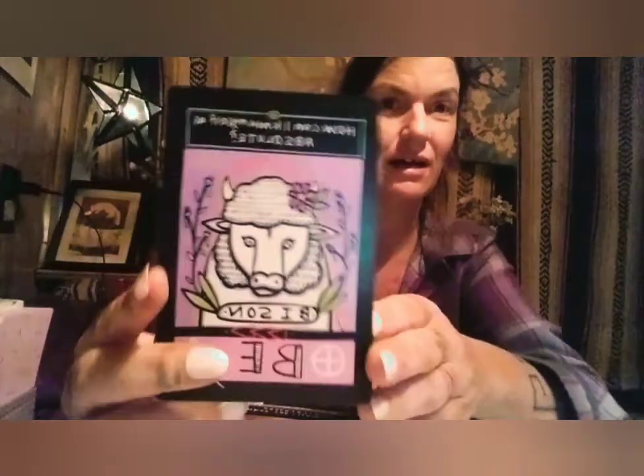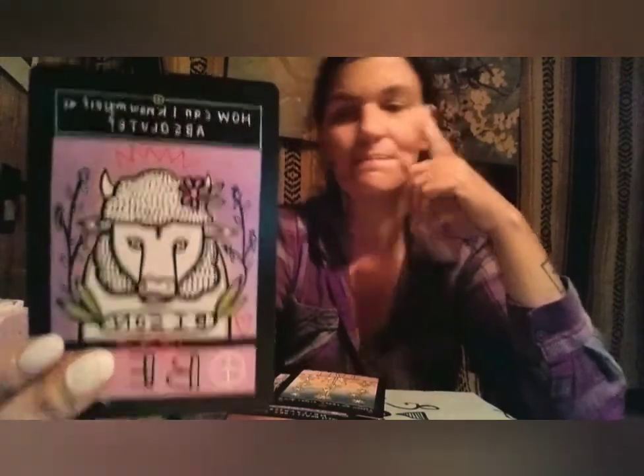We start off with the bison — Be — asking: how can I know myself as absolute? The bison is very, very absolute, and we need them to be, because they're an integral part of prairie life. They represent love, home, shelter, bravery, and so many virtues that we need — because they have the confidence of that knowing, that intuition, to just be.